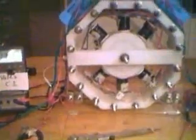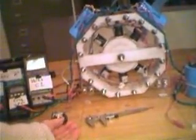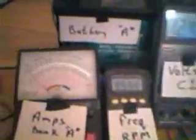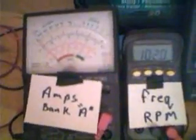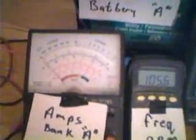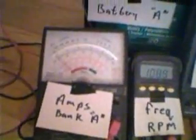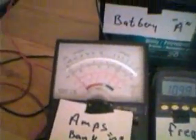Not much here. Let's turn this up now. This is our variable resistor. And here we go — turning it up. Watch the RPM as I turn this up. Virtually no extra draw.